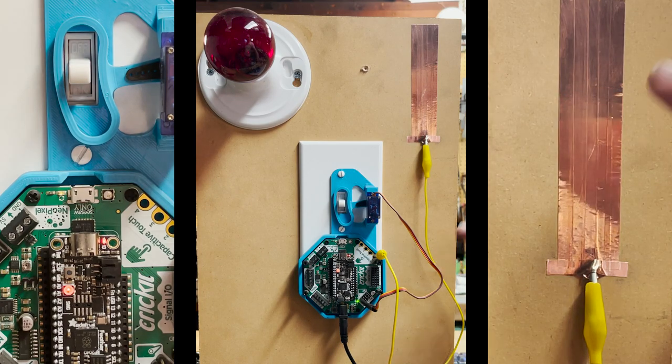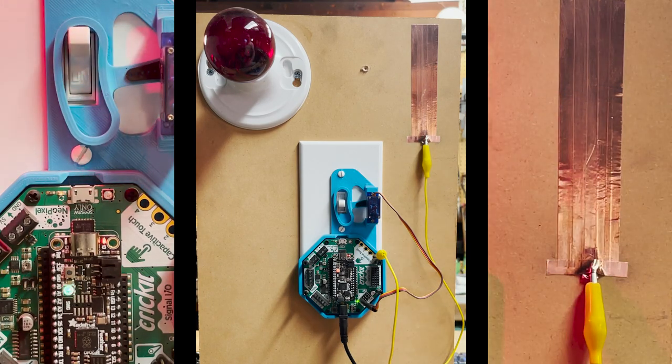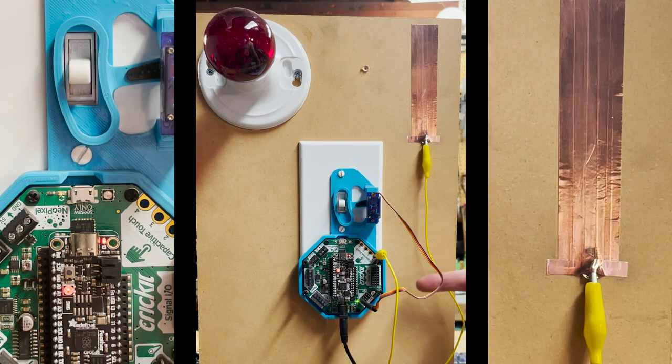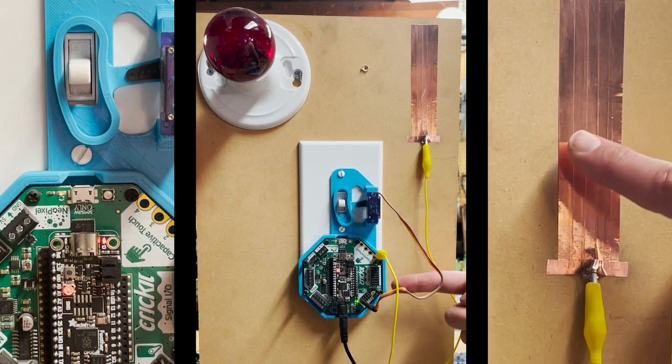This is a capacitive touch light switch made with the Feather RP2040 running CircuitPython and connected to the Cricut Robotics platform.